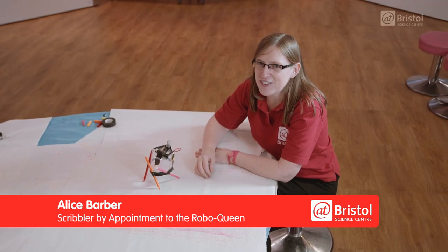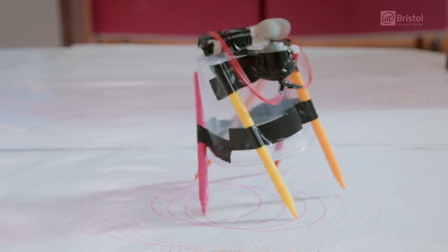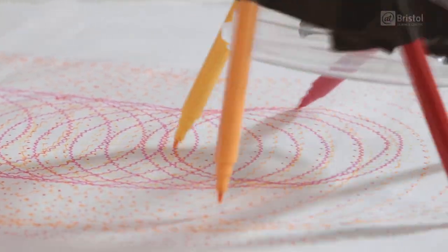Here in LiveLab we've been making our own Scribble Robots. Today I want to show you how you can make your own one like this at home for yourself. This activity was inspired by the guys at the Tinkering Studio, so thank you very much to the Exploratorium San Francisco for sharing your ideas.